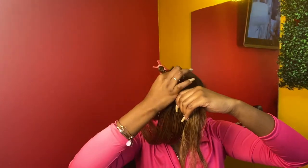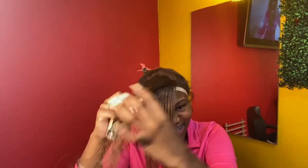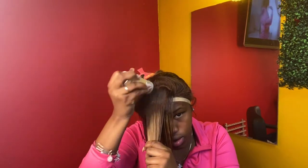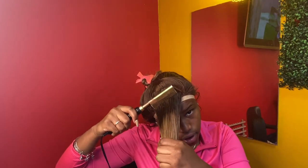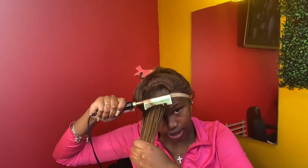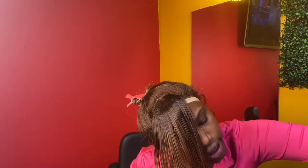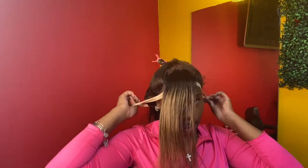I went in with the next section and hot combed that down too. I know y'all see I was going to do a real half-up half-down, but it just wasn't working - I didn't have the patience and I didn't think it was going to be that cute. So I was just like, okay let me go regular.